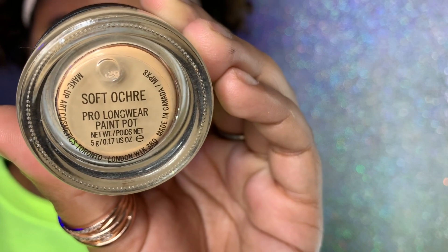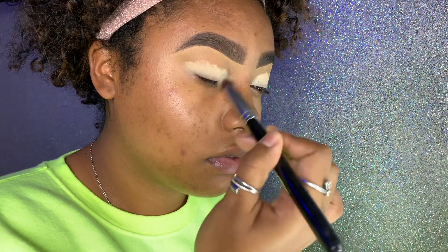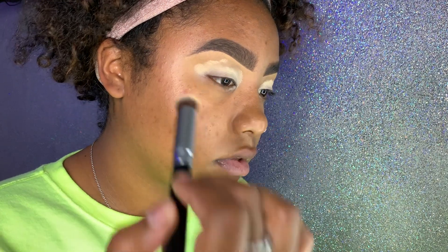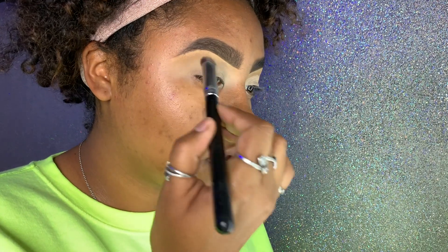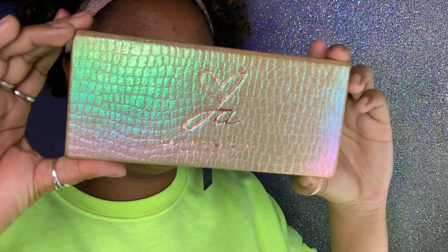Starting from the top — eyebrows are already on. I'm using Soft Ochre Paint Pot to prime my lids, using a round concealer brush to put the primer on. I use a lot of primer and I'm glad I did because I needed a really good base — I'm putting a lot of eyeshadows on my lids today.